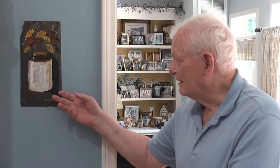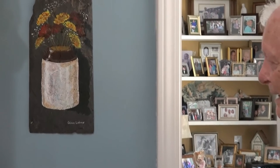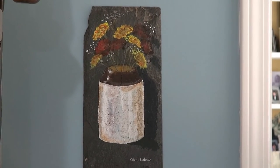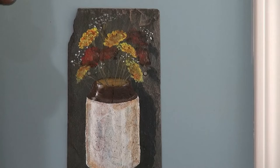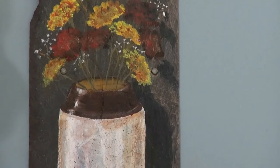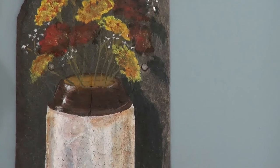This is not a watercolor — it's an acrylic that I did on a piece of slate. I forgot when I did this, but I've done many of them. I think they turn out particularly good just in a place like this kitchen area or something like that.